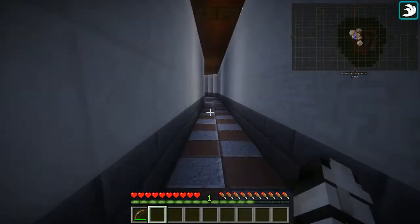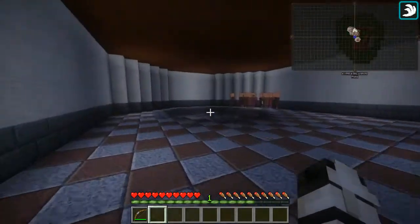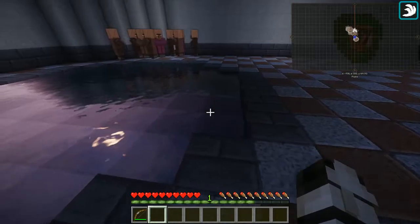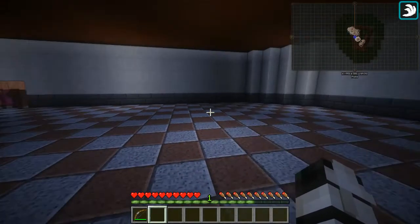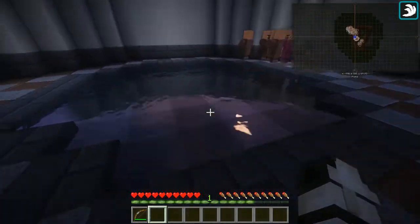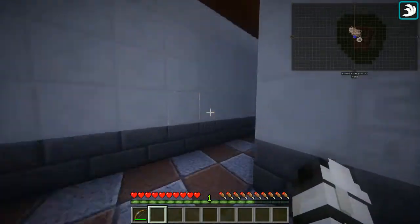And now the caldarium, the hot room. It's a big room because it wasn't only used for being in the hot bath — it was also used for other treatments and activities. But it seems like the bath is not on, so let's go fix that by going to the furnace room.